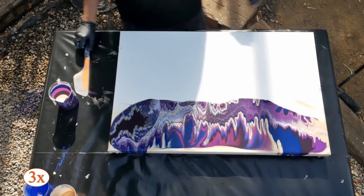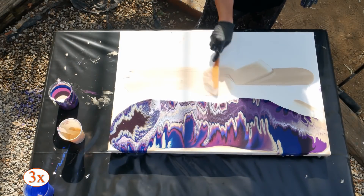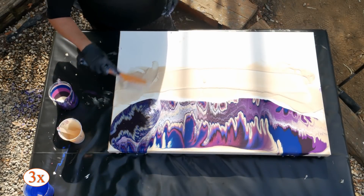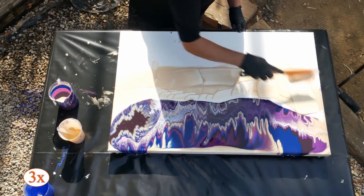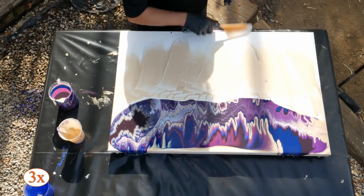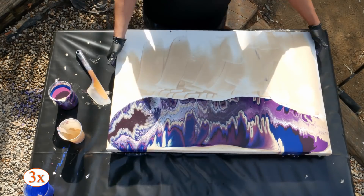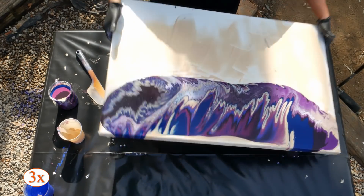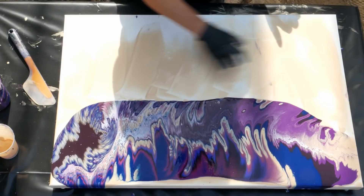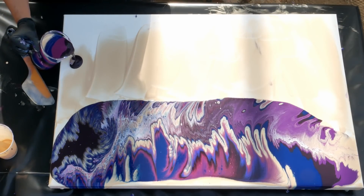We're going to put another line on here — a little bit of gold — and I'm going to do this one through the middle. I don't know if you can see how bouncy this canvas is. It's not as tight as I would like it, which is why I'm doing the two-step stretch technique again instead of pouring it in the middle. If you find yourself with a canvas that you've sprayed and tried to tighten up and it's not quite as tight as you want, this might be a good alternative pouring technique.